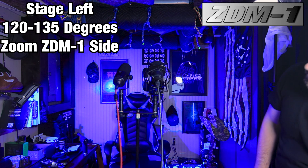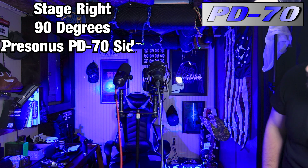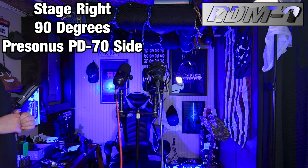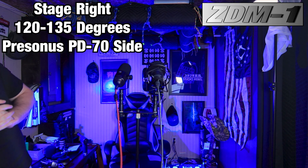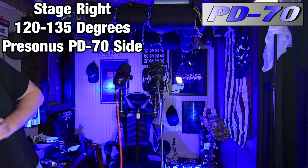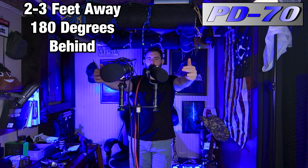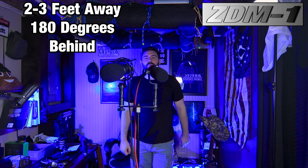Stage left — this is your off-axis rejection. Remember super cardioid and cardioid: the super cardioid probably has a little more rejection, but there is a sweet spot at 120 to 135 degrees. We're in that sweet spot for the ZDM1 and the super cardioid — this is your off-axis rejection there, and you probably noticed a little more rejection on the Personas as well. Now on stage right, about a foot to two feet from the Personas — moving into that 120 to 135 degree sweet spot of the super cardioid polar pattern, about two feet from the rears of the microphones. The cardioid on the PD70 should have a lot more rear rejection.